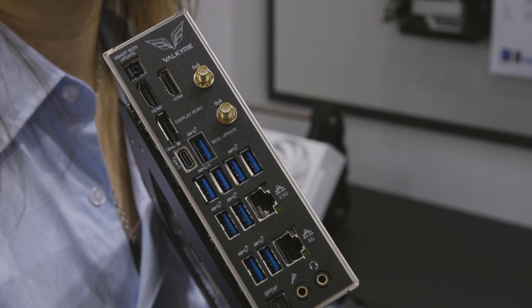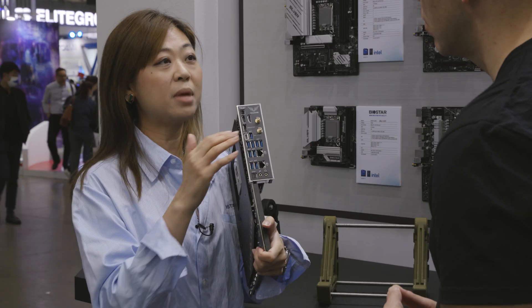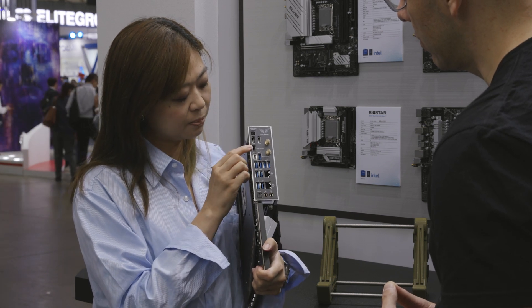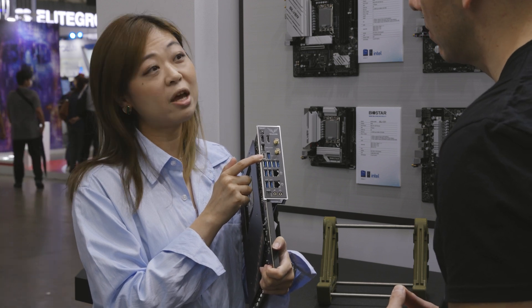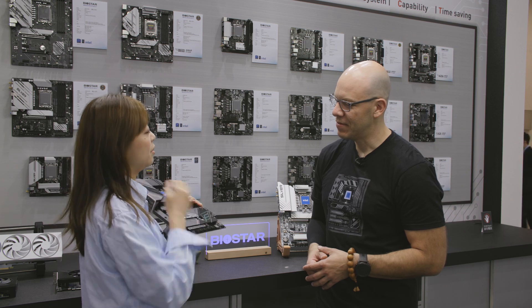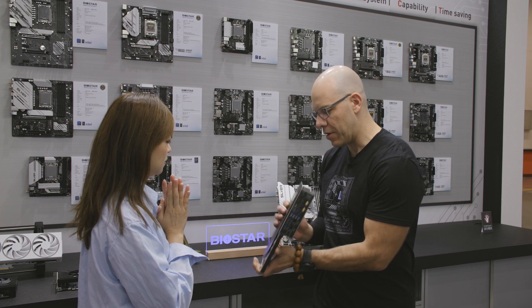The I/O is very full, which is useful for creators and gamers because they need high speed and support for many monitors. We have two HDMI and one DisplayPort, and also a Type-C which also has DisplayPort function — we call it Intel IoT technology. We are very excited for Intel next-gen. It's great quality and reinforced in the back.